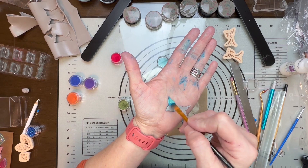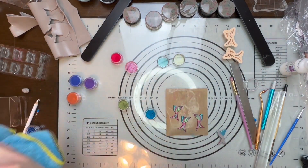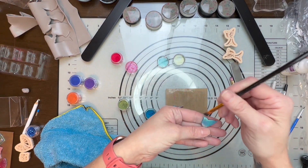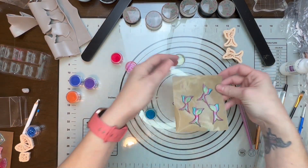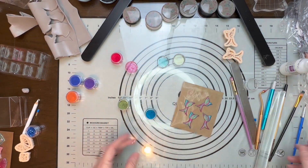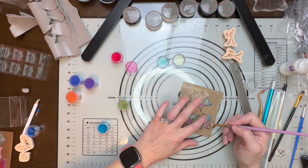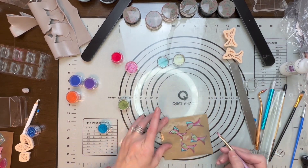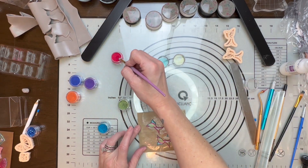Look how beautiful that color is — so, so pretty. I don't want that blue mica powder to go on the front of my piece, so I have to be careful. I can see I got a little bit of blue on my red, so I'm just going to go right over it again in those little areas to make sure everything stays the color I want it to stay.